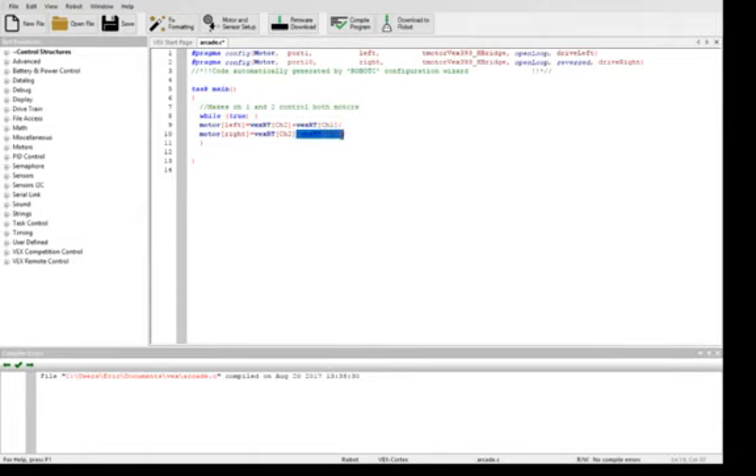The main thing you need to really understand is that in Robot C, when you're moving side to side, you should have the motors moving in opposite directions to rotate.